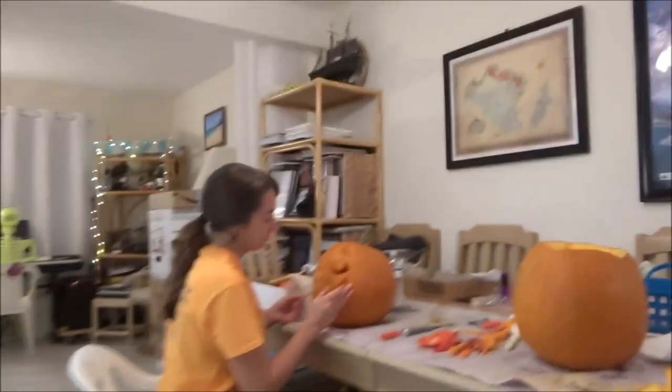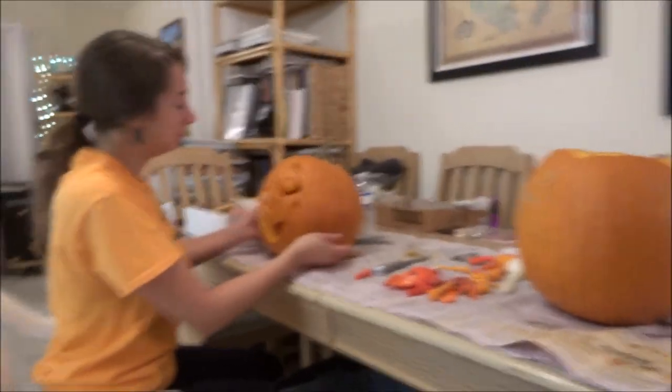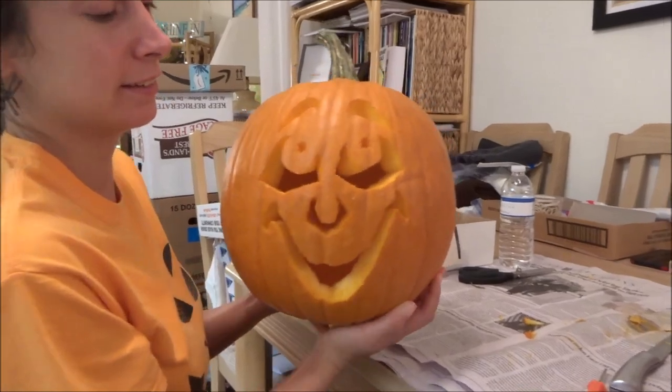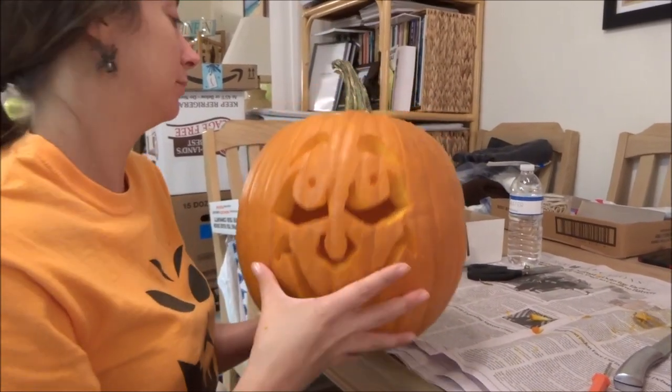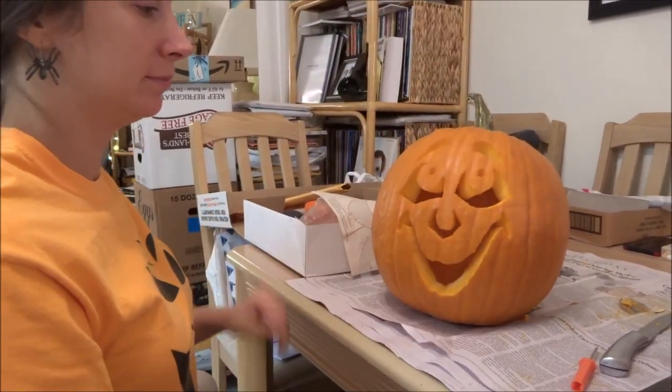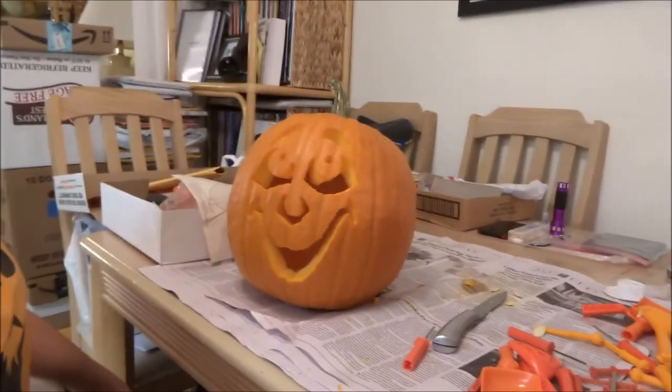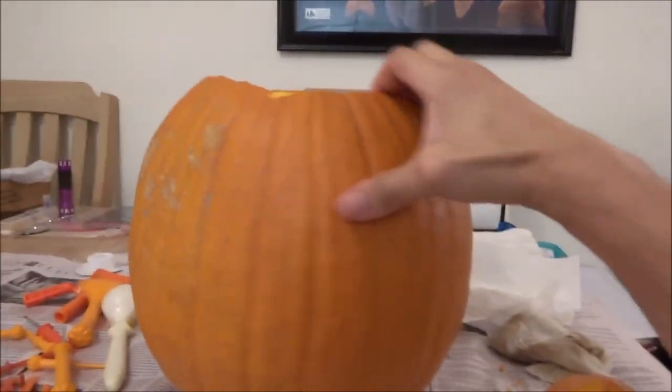I'm gonna come over here with the camera. Wow, that is super good. Dang. Oh gosh, Rachel always doing better, and she's so tall. And pretty.